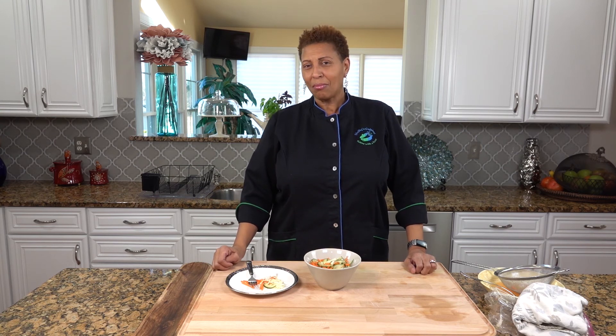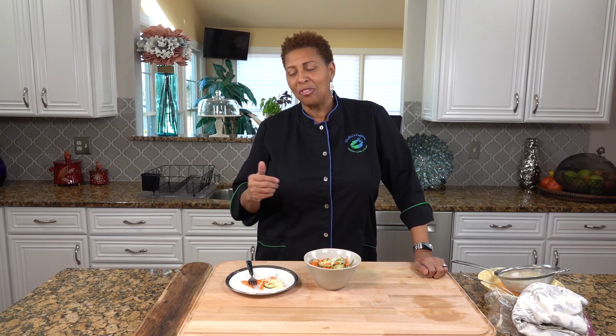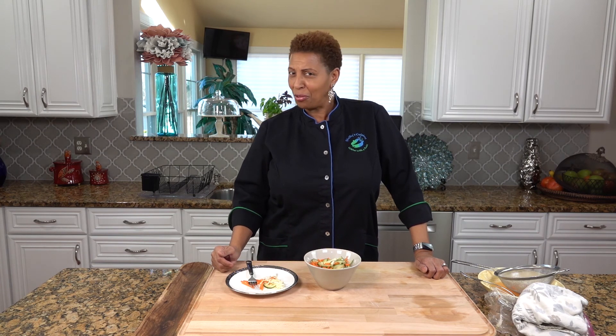Thank you for making pickled vegetables with Shelly's Cuisine today. We want you to subscribe to Shelly's Cuisine — hit the notification button. We have the recipe on our website, www.shellyscuisine.com. And tune in next week to find out what we will twist next.